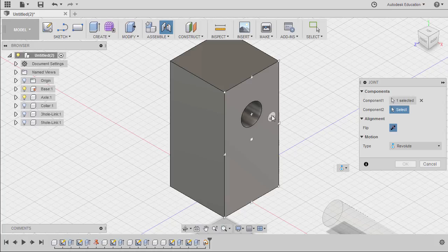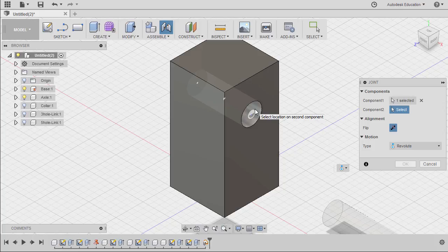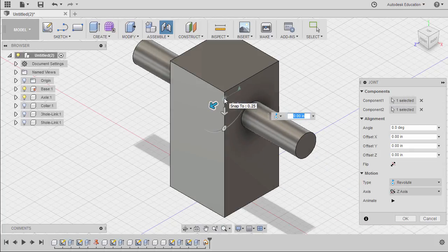Our area of interest is this cylinder. Notice if I hover over this face and hold the control key and hover over this face, we are locking to that current selection. Because this cylinder is our area of interest, we're going to hold control and select this middle joint origin. Left click. Notice how they mated and finally hit OK.